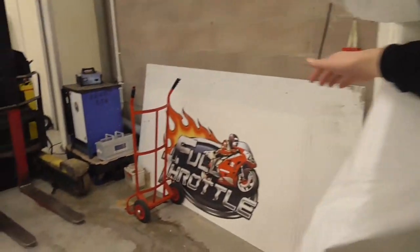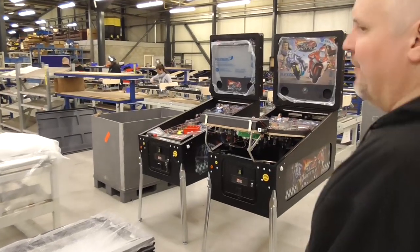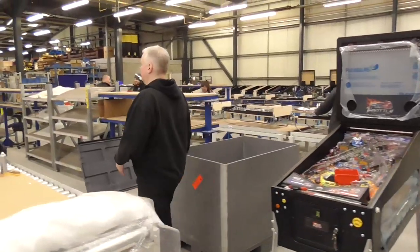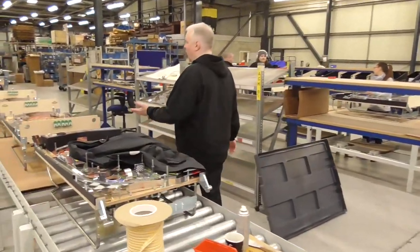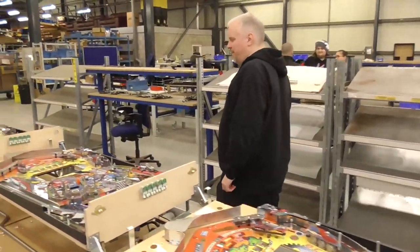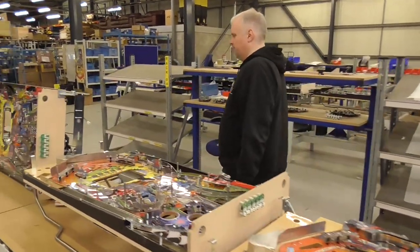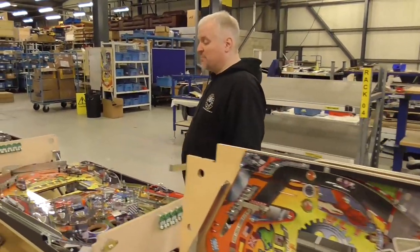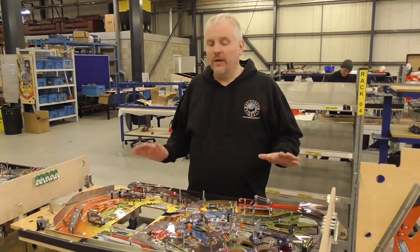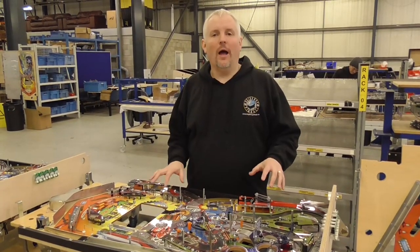As we exit the gazebo and walk in towards the production lines — we have two Full Throttles here which are going out this weekend to a customer. As we walk down here we have more Full Throttles on the line. These ones are just waiting for some mechanisms. We're due to have another eight Full Throttles going out within the next three to four weeks. We're actually shortly going to be doing a special offer for Full Throttle kits to go into Alien games — it's a question we get asked a lot. And yes, we do have a special deal, and we should be announcing it shortly.